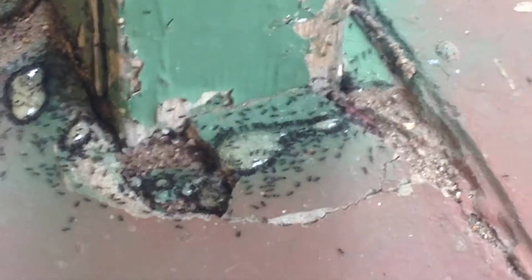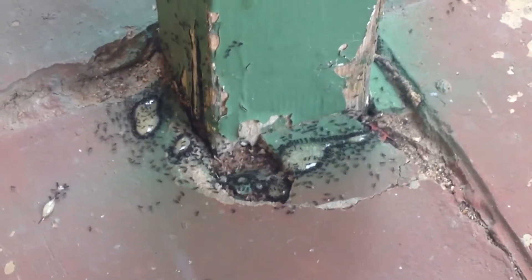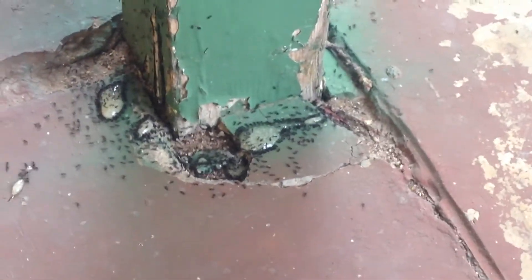They take it back to their nest, feed it to the young. It'll kill off their young and the adults. That's why I've done a liquid as well — I've done a liquid and a solid. So we'll see how it goes. Bye, guys.